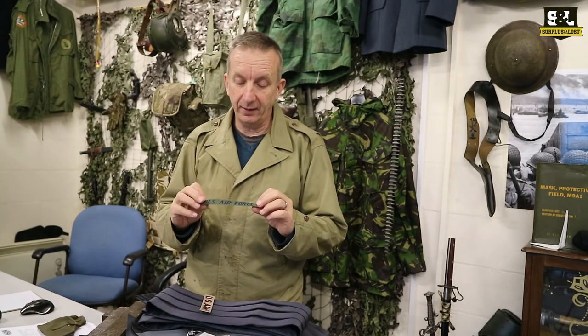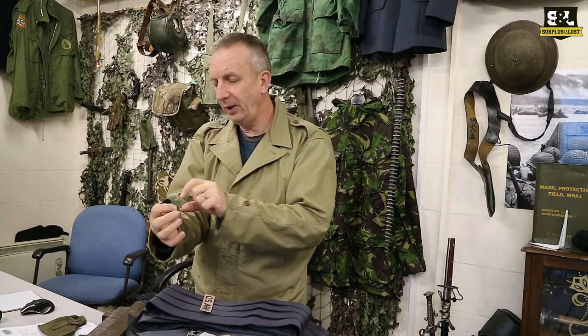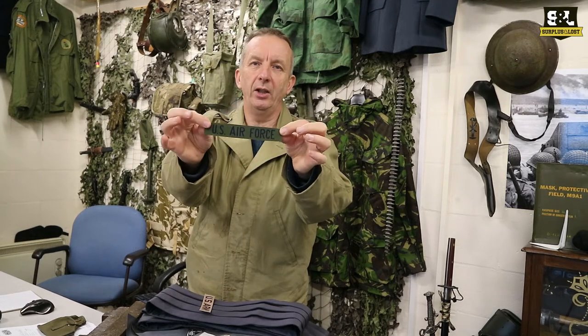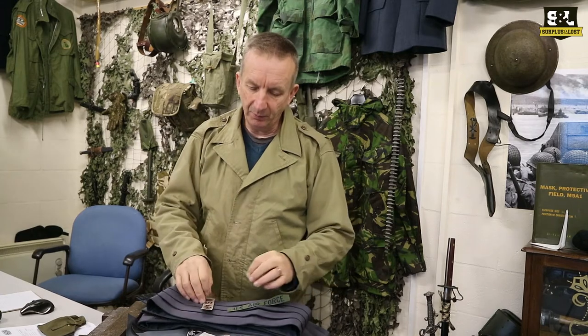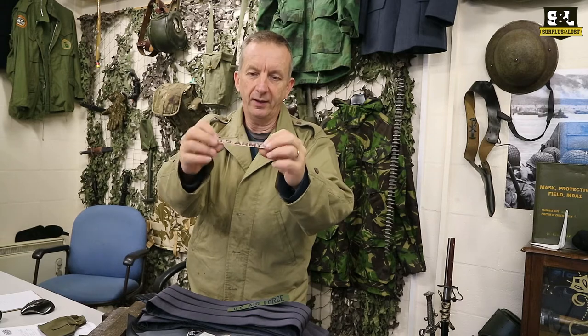We've just had arrive in the last couple of days some of these US military surplus patches. We've got some olive green and blue writing US Air Force patches, and we've also got some desert coloured US Army patches. These are new, unissued, and we sell them singly.